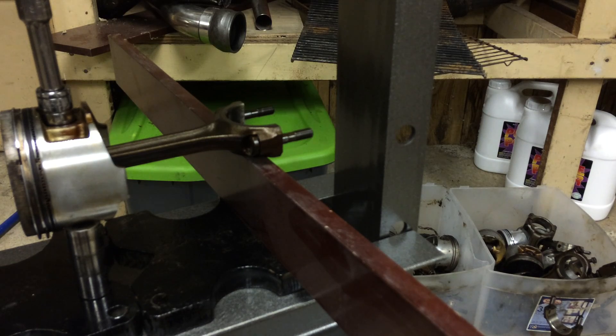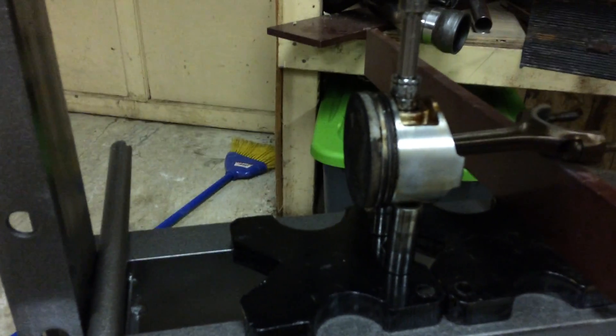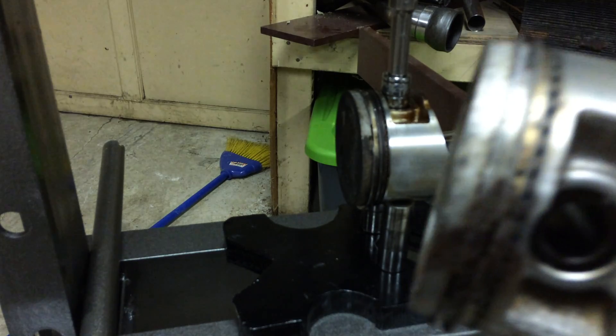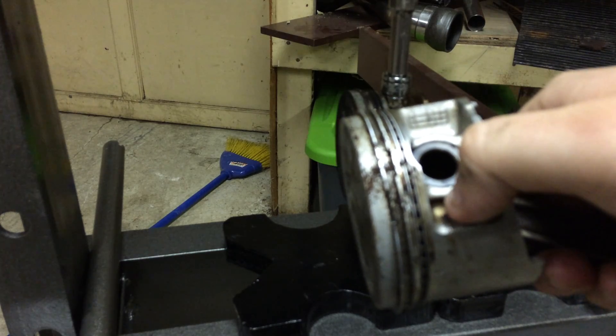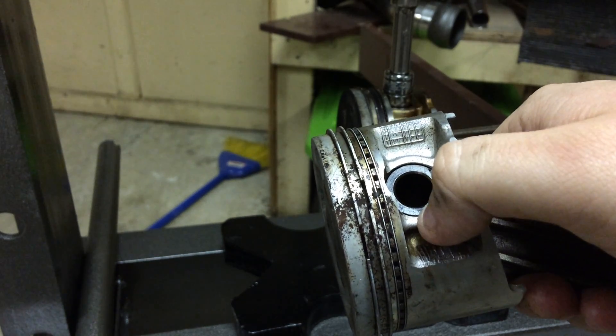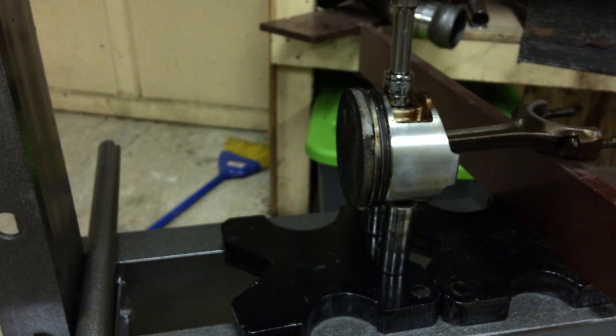I didn't bring my bolts with me from Florida, so I grabbed some piston wrist pins from some other pistons and used those instead. You can see how the setup works — even then they're not exactly perfect because of the way the indentions are on the piston. I forgot to mention: I lost a couple pistons when I first started pressing. See that little ridge right around where the pin is — you can't put anything there. If you put something there it's too small and narrow, it won't hold the weight of the press and it'll shatter the piston right there.